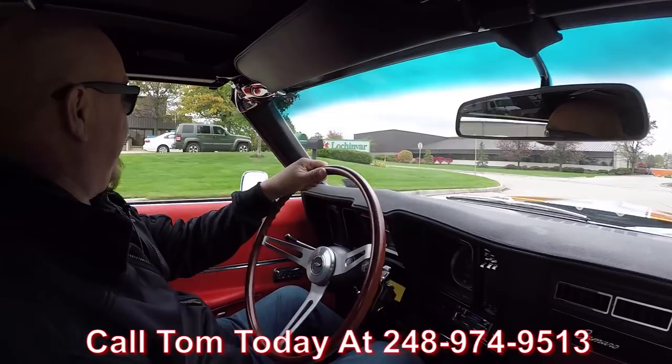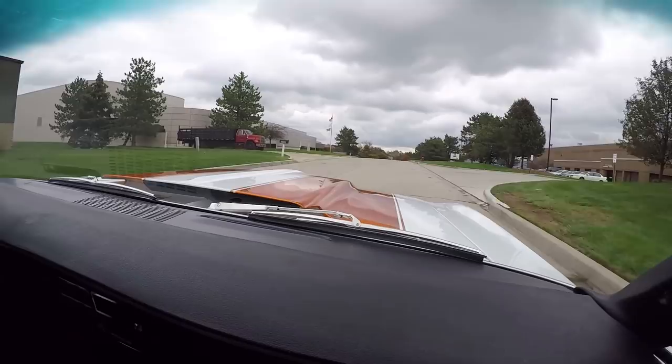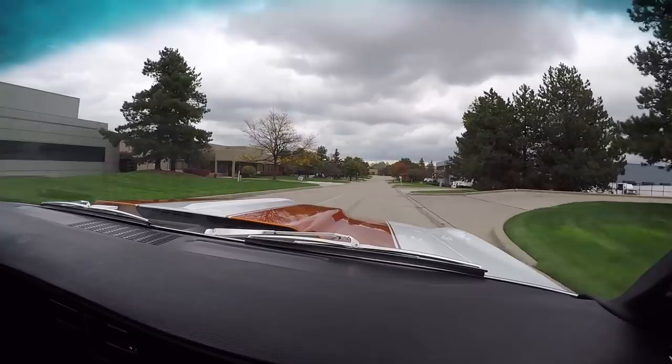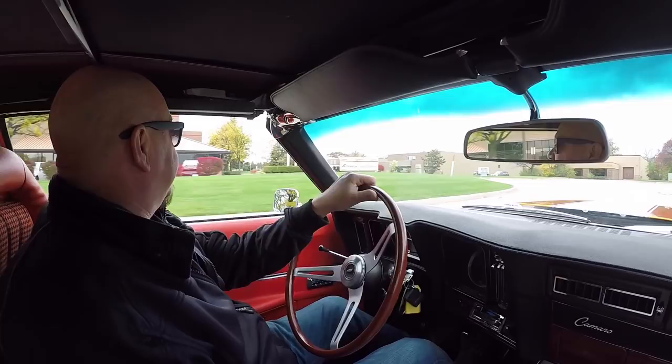Give Tom a call at 248-974-9513 and he will tell you just how easy it is to park this dream in your drive. If you need help with financing, we've got bankers for that — about a 15-minute phone call with a banker and this dream is in your drive. You got the top down heading to the ice cream store. This thing's sweet, guys.